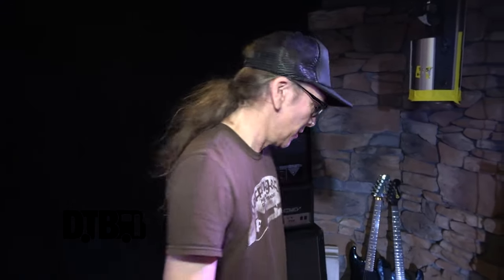Hey, man. Mike Hickey here from Venom Inc. We're in Chicago tonight playing a Riot Fest Presents show at the Cobra Lounge. I'm going to show you some gear. Check it out.